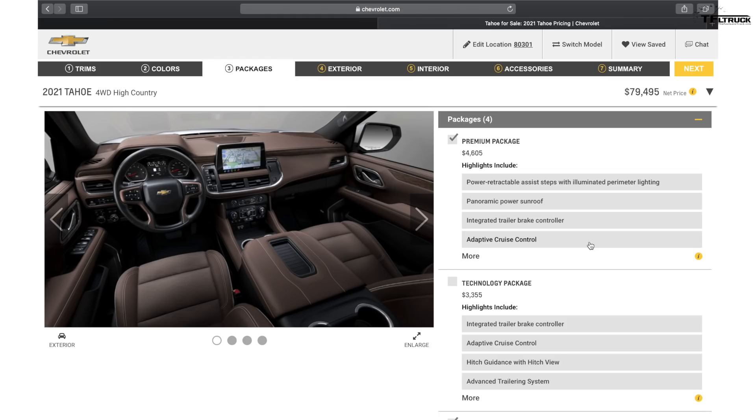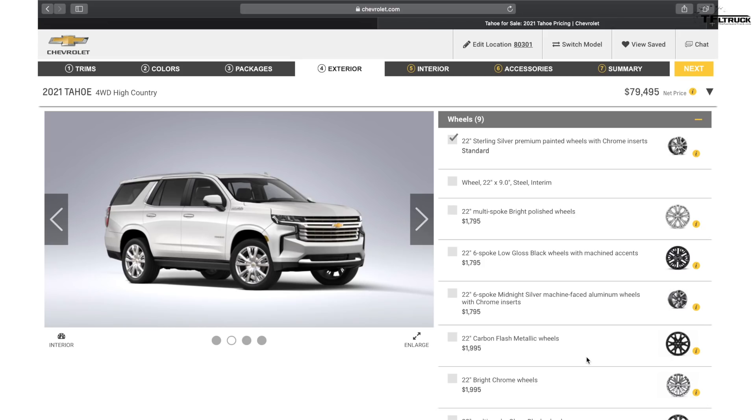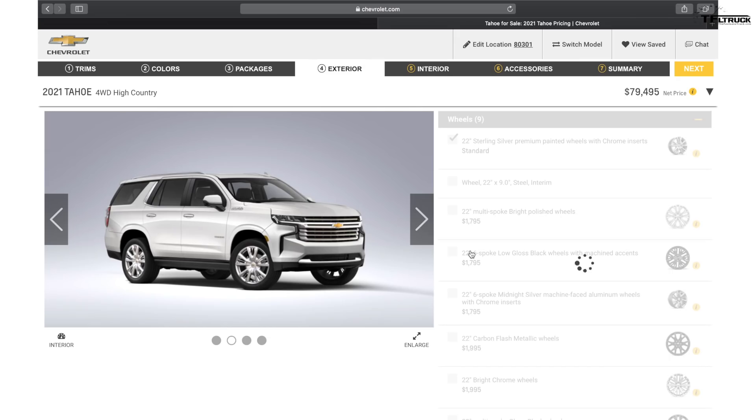360-degree cameras, towing checklists — almost everything available in the Silverado is available here as far as towing technologies and hooking up the trailer. There's also an additional option for a tire pressure monitoring system for the trailer, which actually ties into the truck so you can monitor your trailer tires, not just your Tahoe or Suburban tires. The High Country has eight different wheel options — all 22s — so you'll be riding in style.